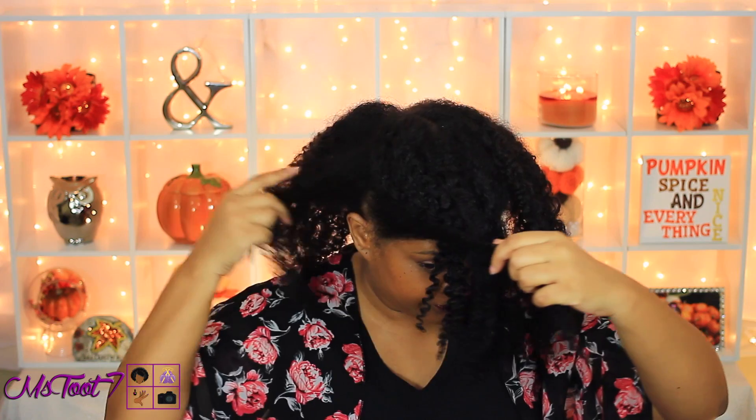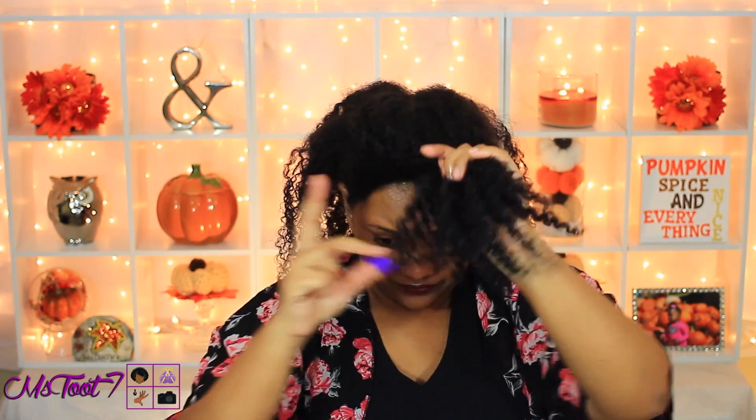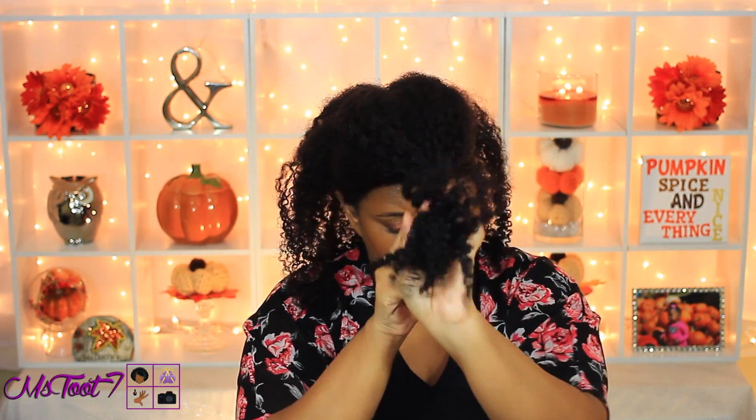And then I'm going to go ahead and separate my hair into three sections: one big section in the front for my swoop, and then the last two will be for my twist in the back.